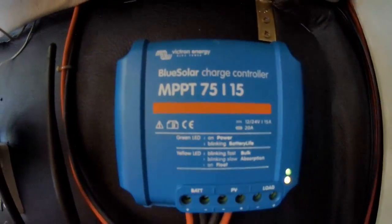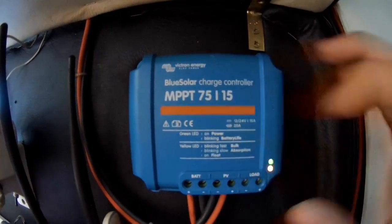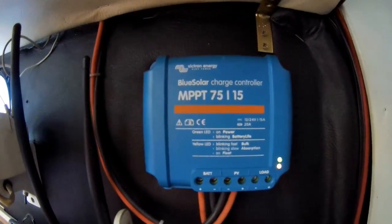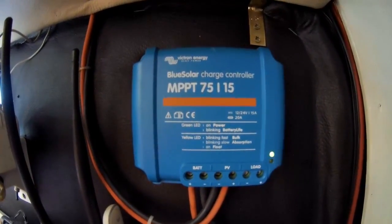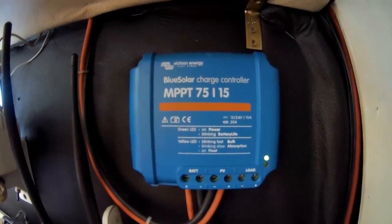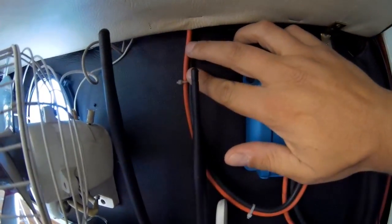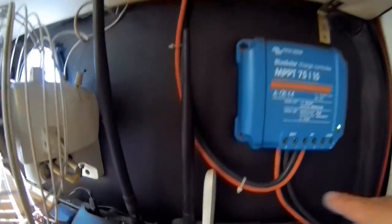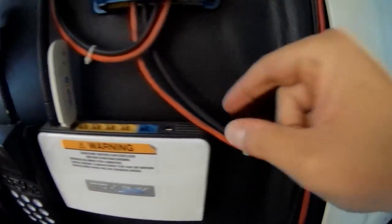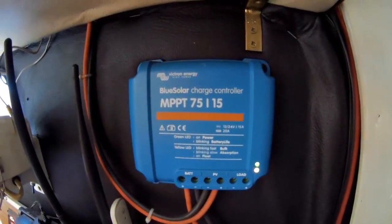This is the charge controller I have — it's a Victron Energy BlueSolar MPPT 75/15, so it's an MPPT solar charge controller. The wiring is very simple: just two cables, one positive and one negative from the solar panel, and those two cables go directly to my battery.